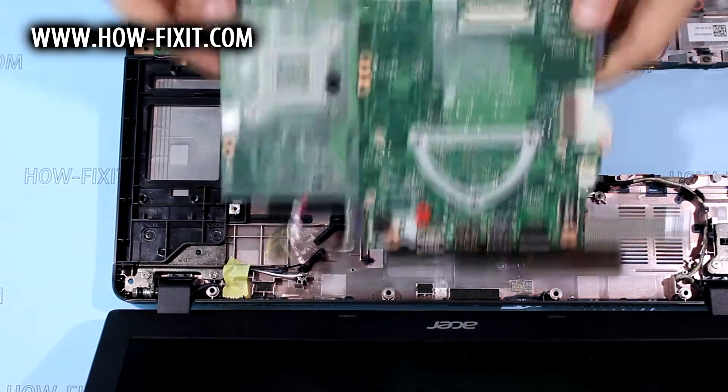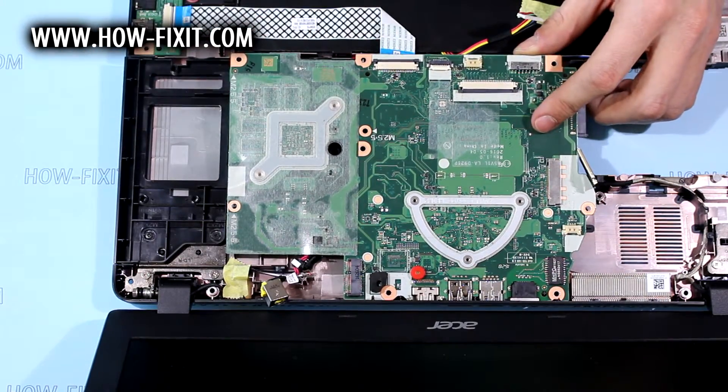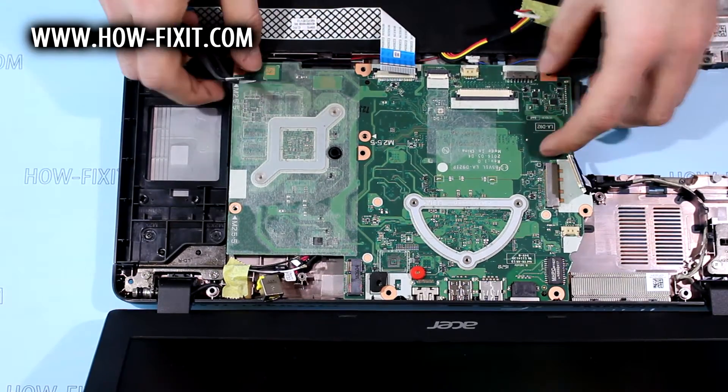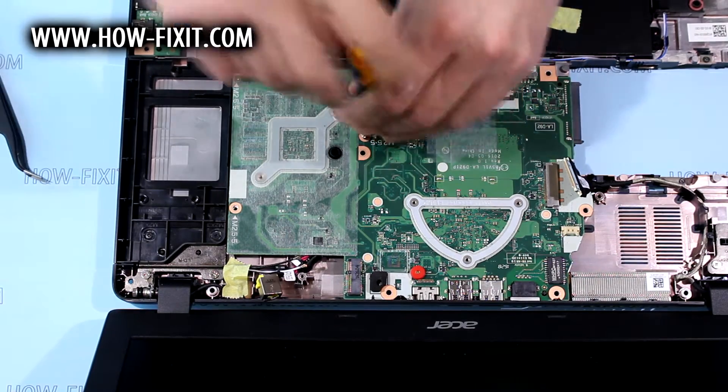Put main board back to its place. You must note that all cables must be on main board. And fixing it with screws.